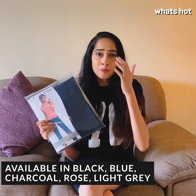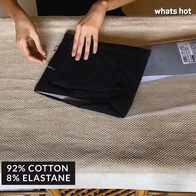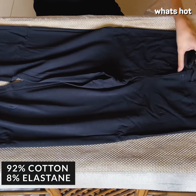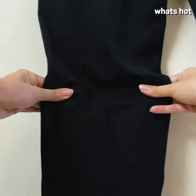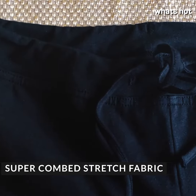blue, black, and gray. The sizes range from extra small to 2XL. These lounge pants are made with 92% cotton and 8% elastane. The cotton makes them soft and the elastane makes them stretchable for that perfectly snug fit.